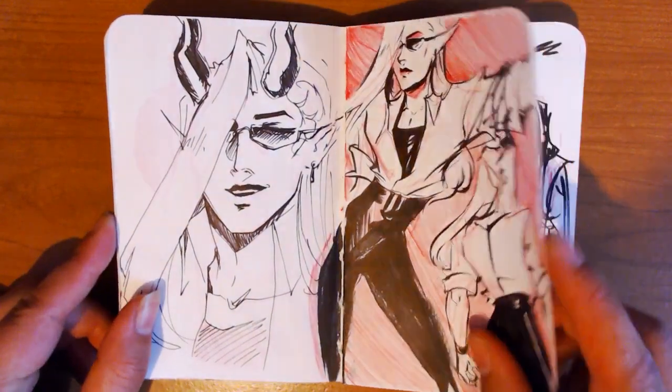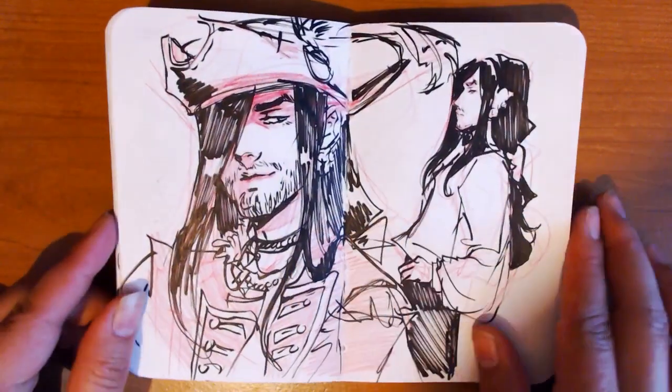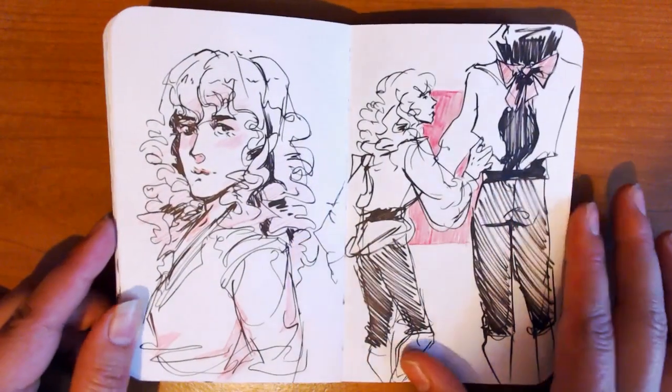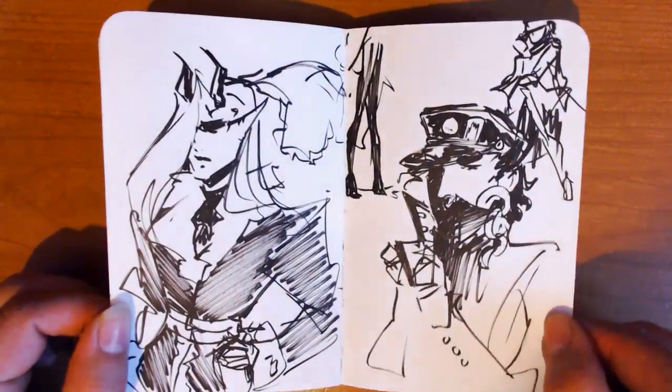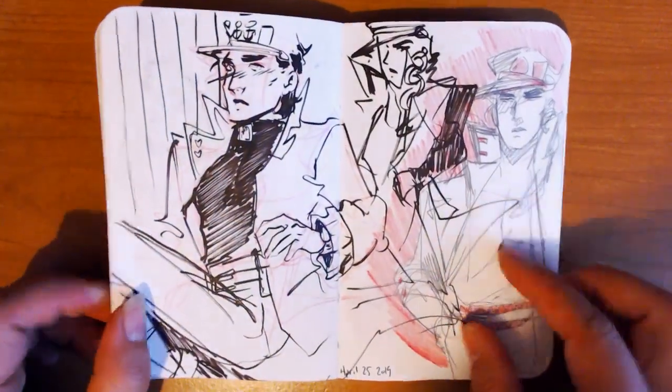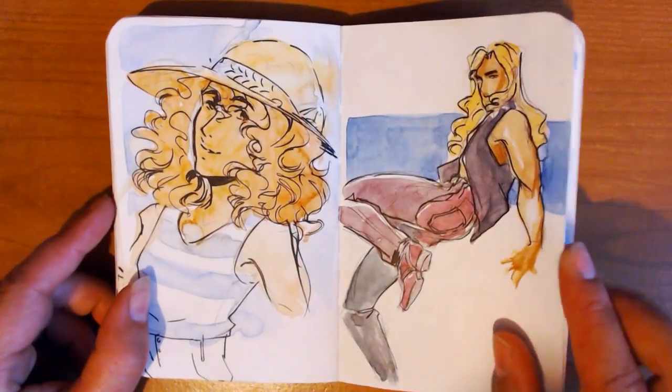The beginning of the sketchbook is a little rocky just because I hadn't drawn in a while. I ended up with a new job and it took up a lot of my time, so I didn't really get to draw. I was more or less sleeping — like I'd sleep for 12 hours and then wake up and go to work.